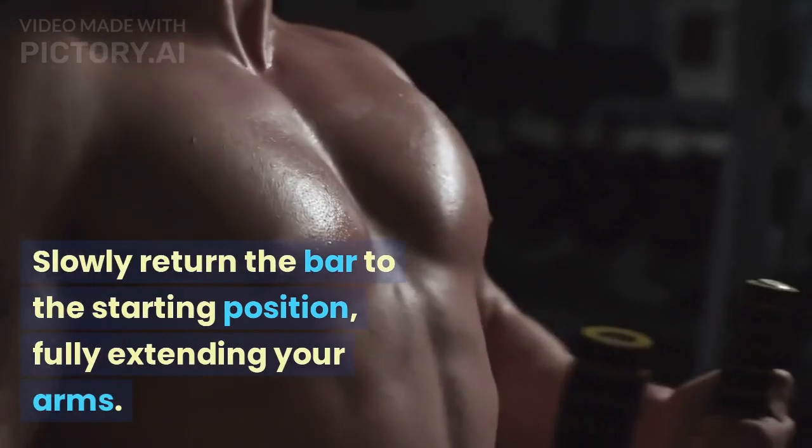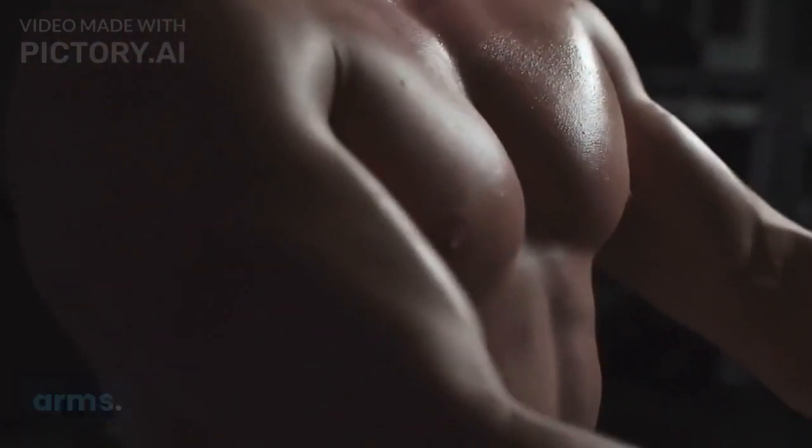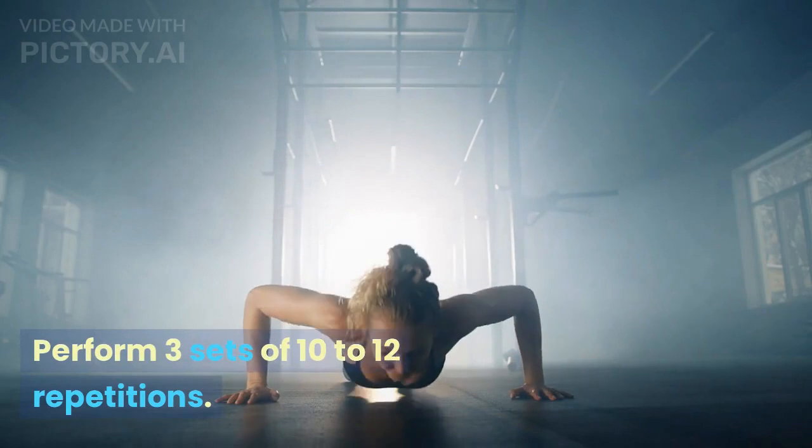Slowly return the bar to the starting position, fully extending your arms. Perform three sets of ten to twelve repetitions.